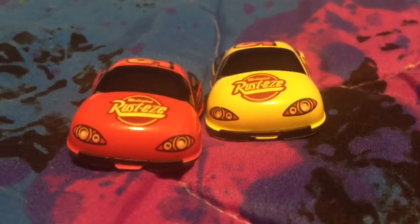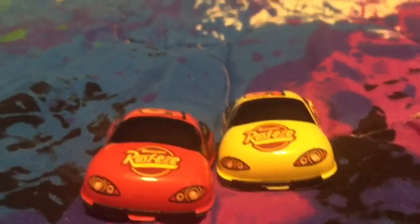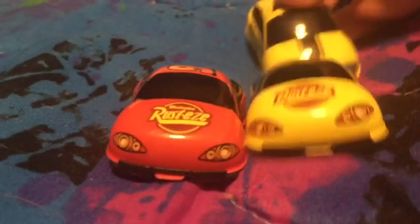It looks like red Lightning McQueen won. Thank you guys for watching. I hope you like and subscribe, and I will see you in the next video. Goodbye.